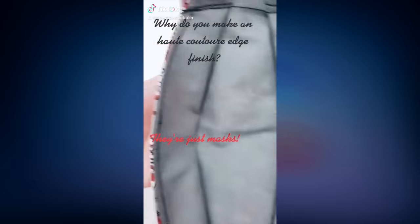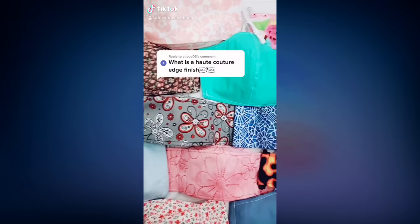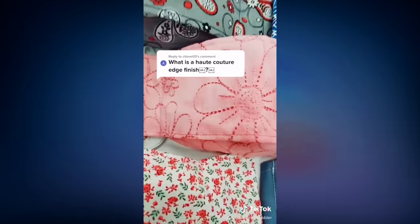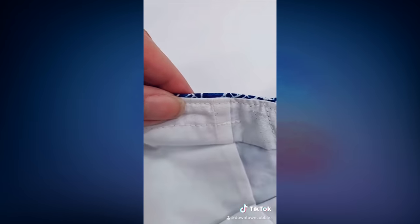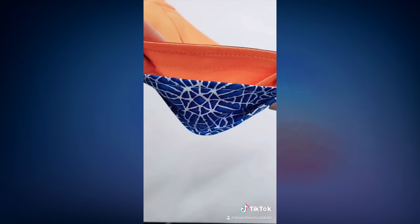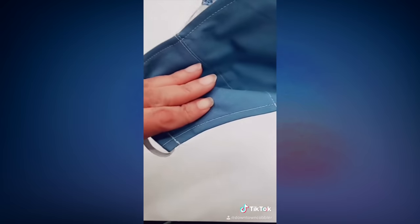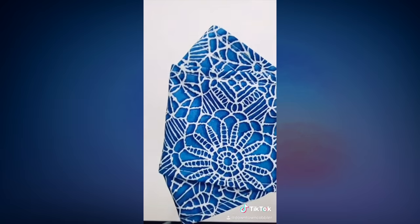Masks are designed for everyday life, and all the visible stitches that help them keep their shape are a no-no in haute couture. But we can borrow a detail that gives the mask a higher quality look: fold in the edges. Do you see the difference when they're folded in and when they're not? You can also use an understitch to achieve this finish more comfortably.